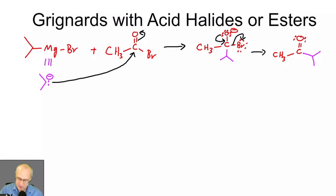At this point, another equivalent of our Grignard attacks the carbonyl carbon again. Grignards are very good at attacking carbonyl carbons. Same mechanism: electrons attack the carbon, kick up the pi bond. The same as in the first step.